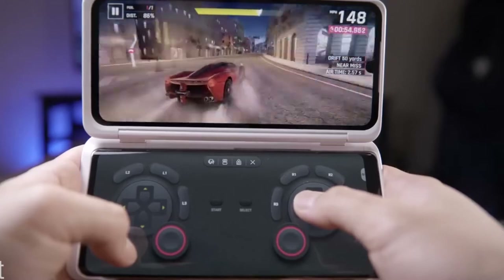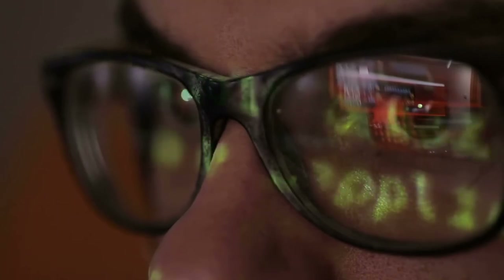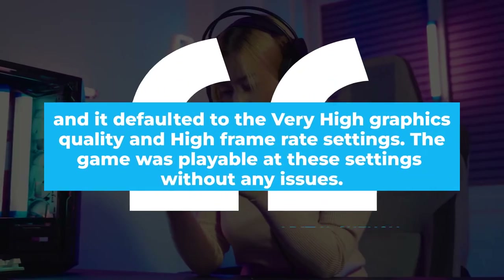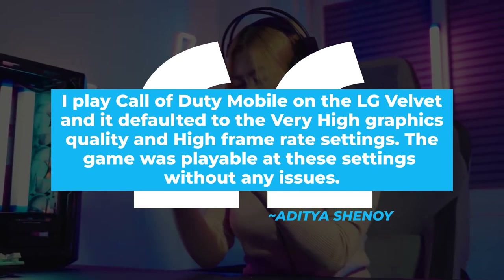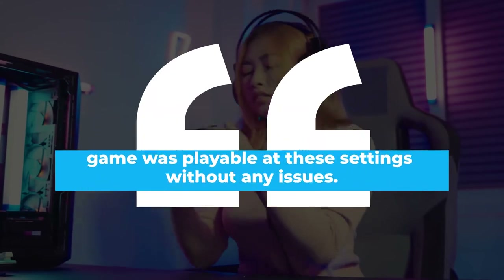The second display can be an alternative controller for video games. Aditya Shinoi, a popular reviewer on Gadget 360, shared his gaming experience on the LG Velvet: "I played Call of Duty Mobile on the LG Velvet, and it defaulted to the very high graphics quality and high frame rate settings. The game was playable at these settings without any issues."